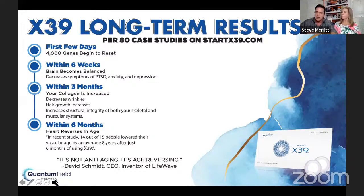Within six months, your heart reverses in age. In a recent study, 14 out of 15 people lowered their vascular age an average of eight years being on this patch for just six months. This is not anti-aging — it's age reversing. I encourage you, if you're brand new, give yourself 90 days at least. For every decade you are, you wear the patch for one month. I'm 60, so I need to wear the patch at least six months to see the full results.